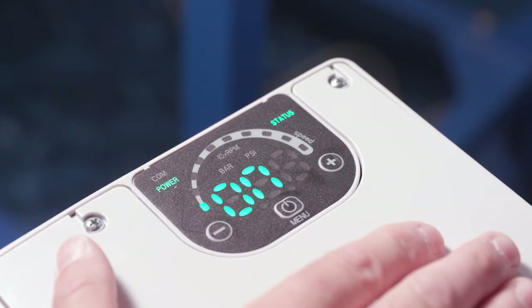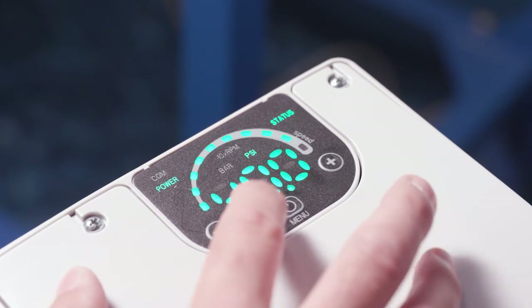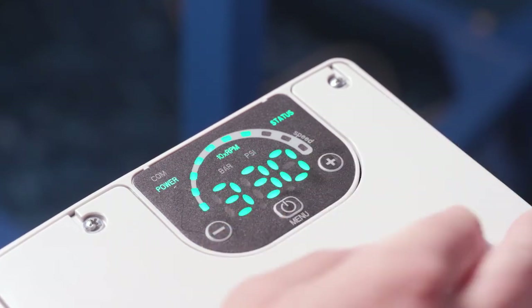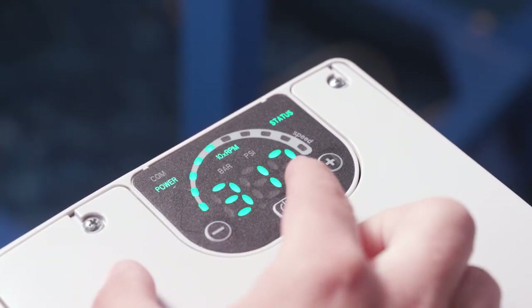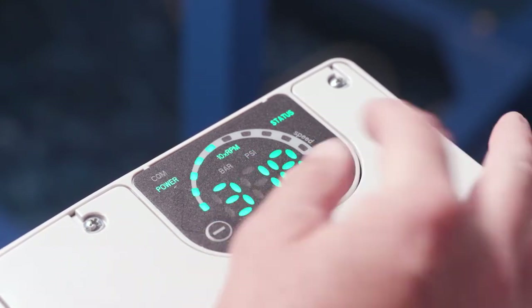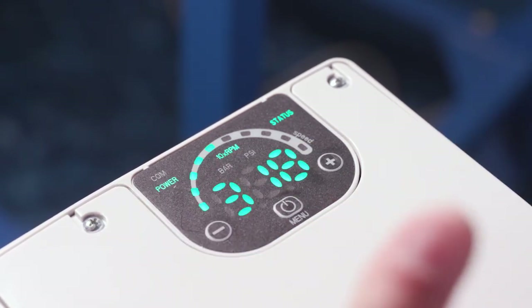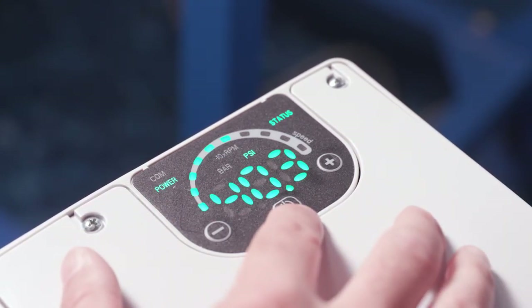It defaults to reading PSI. If you want to see RPM on the digital display, press the menu and the plus button together. Momentarily we can see it's showing RPM times 10 — for example, 3118 times 10. But it does automatically go back to PSI. We'll do that one more time: menu and plus shows RPM times 10, and then it goes back to showing PSI by default.